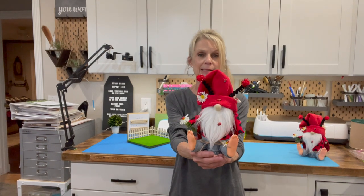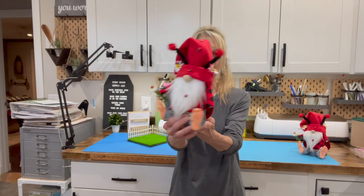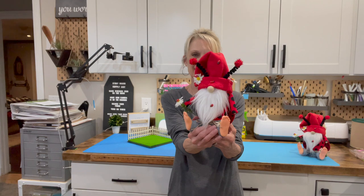Hey guys, welcome back to my channel. If you want to see more videos like this, be sure and subscribe. One of my viewers asked me to make a ladybug gnome, so here he is with his little wings and his little antennas. If you want to know how to make him, stick around, I'll show you how.